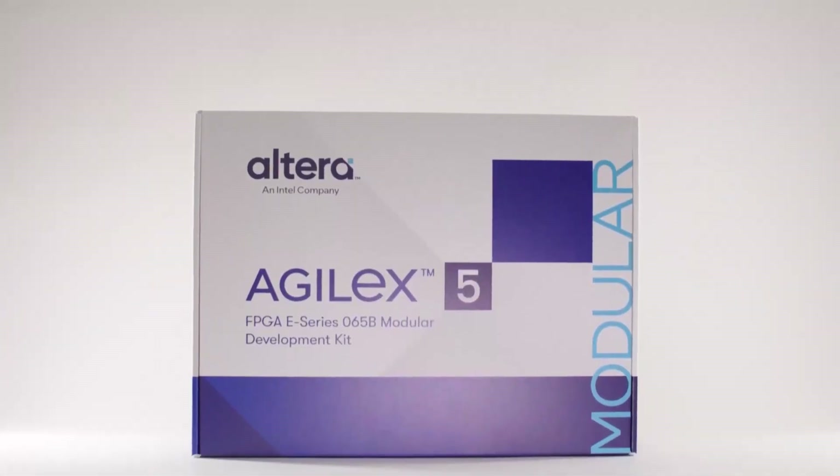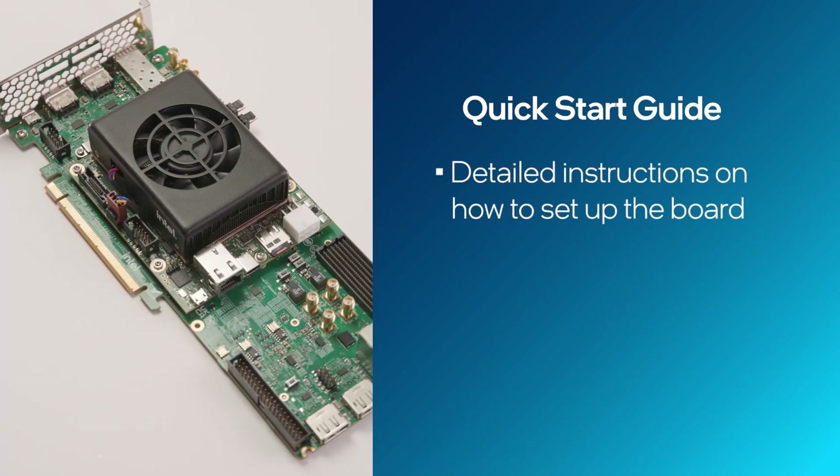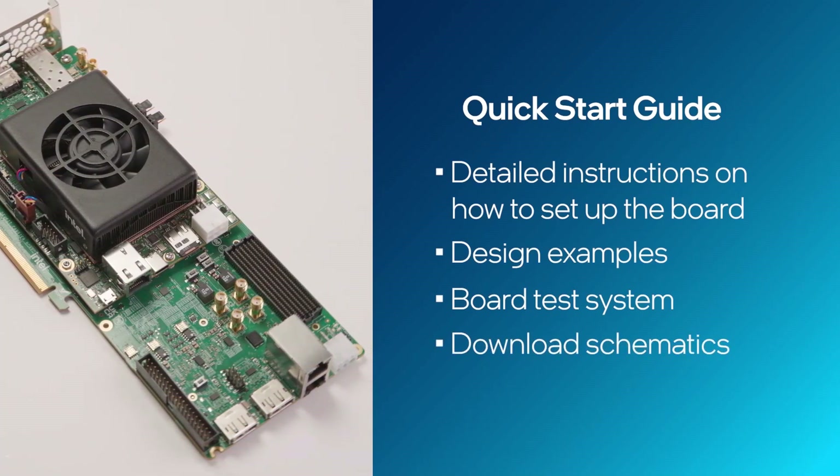Let's check out the development kit contents and set up the board. The quick start guide provides detailed instructions on how to set up the board, where to access design examples and the board test system, and how to download schematics for the board.